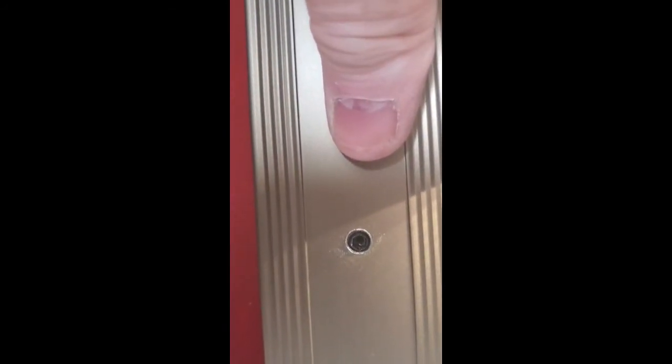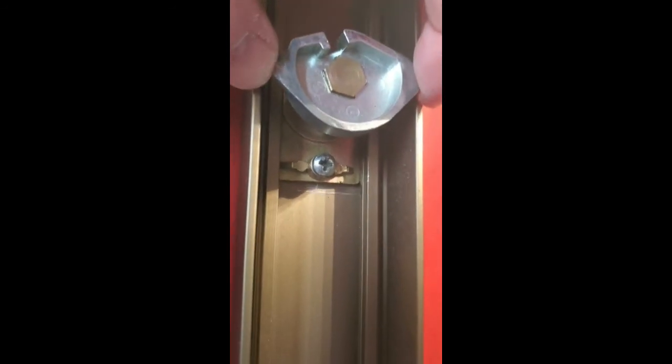What I do on these before I take them out is score where it lines up — that way you know it's going to be precisely right where it needs to be. From the outside you'll be able to line up that set screw, the dogging screw rather. So make sure to always mark that and know which way it's going in. These are always problematic and do strip out quite a bit.